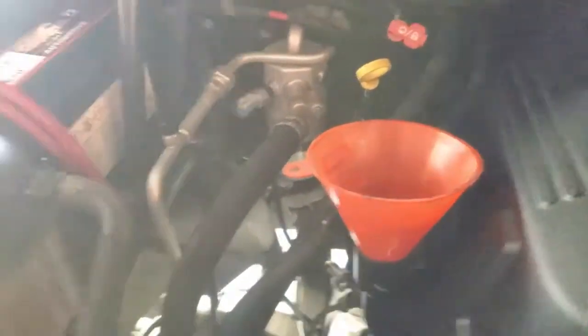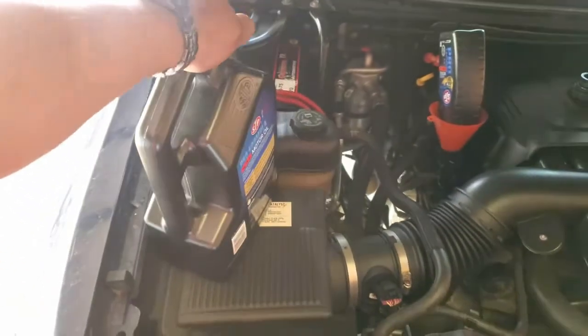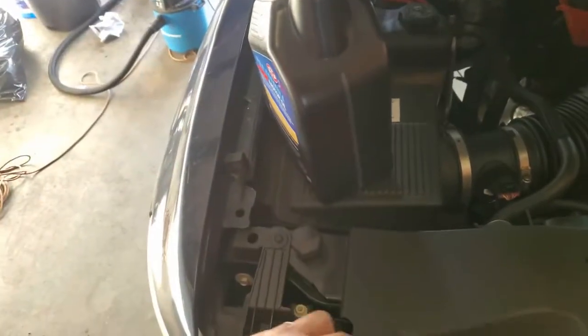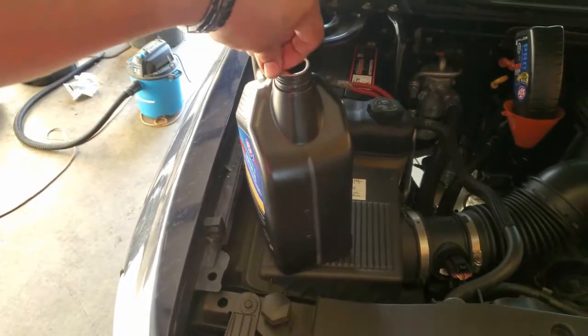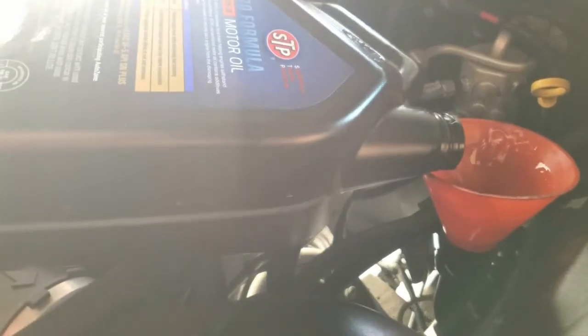Now we're ready to insert the oil into the engine. We're up here — we're going to grab our funnel and our first quart of oil, and we're going to go ahead and pour it in there. Here goes the first quart. Just let that sucker sit in there. Let's go ahead and get the other one ready. I'm going to need both hands for this one. So now we're going to go ahead and pour that in there. Oil is going in — make sure you don't spill that.